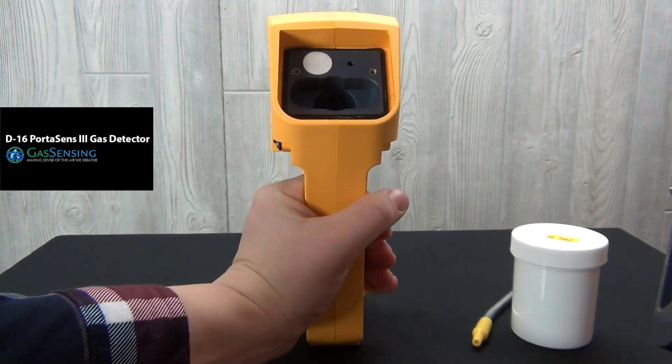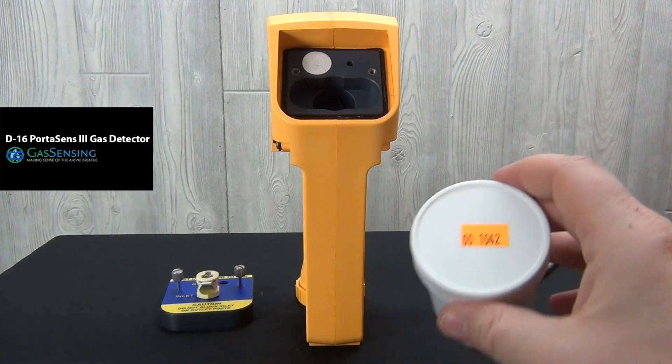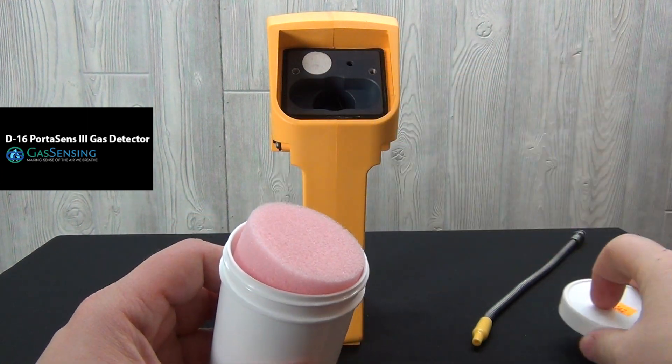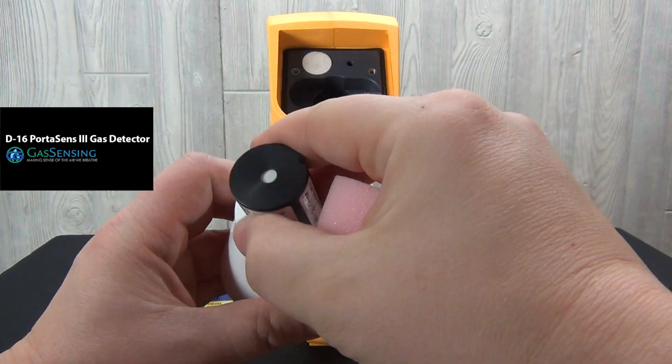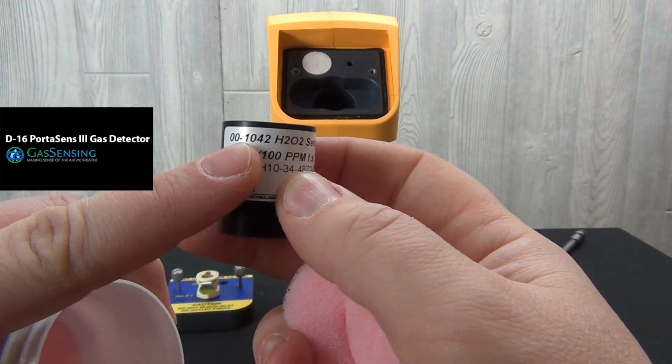The D16 sensor is shipped inside a small white container. The lid is labeled with the sensor's part number, which corresponds to the specific gas it is designed to detect. In this case we're working with a hydrogen peroxide sensor. The sensor itself is labeled with the part number and the chemical compound that it detects.